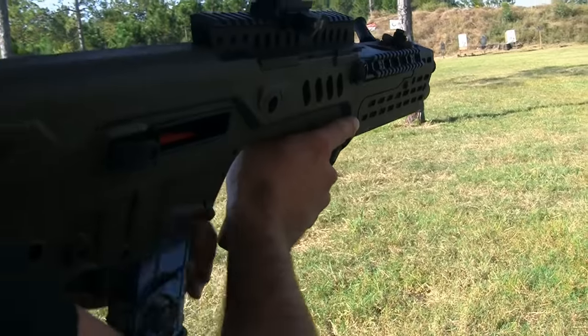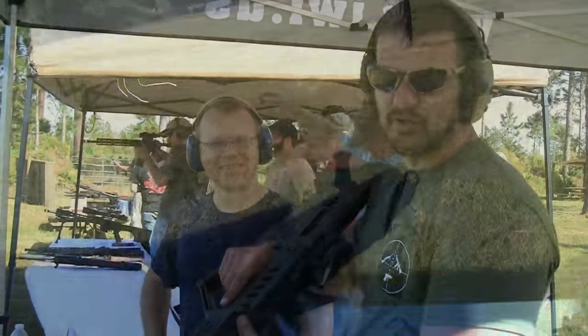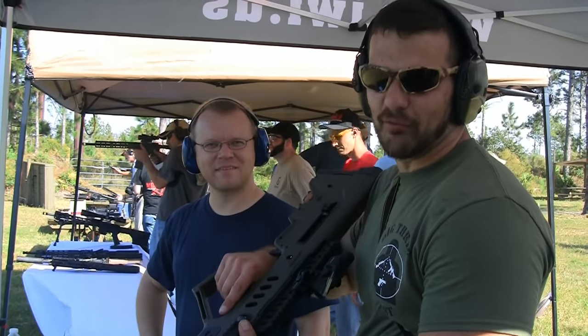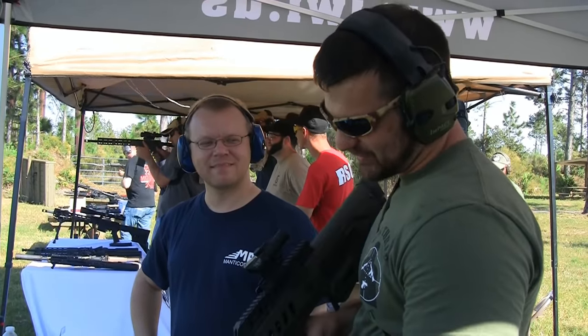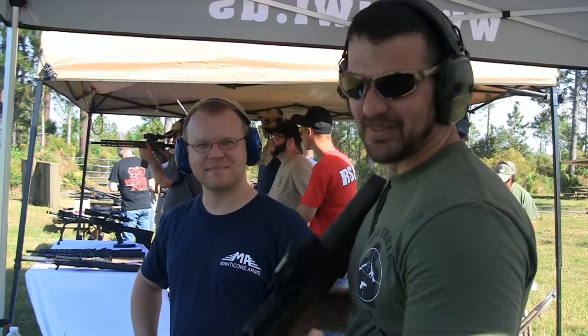That's fantastic. That makes all the difference with the Arclight CL4N from Manticore Arms. Be looking out for more on the channel, guys — that thing's pretty badass.